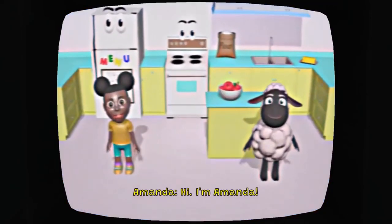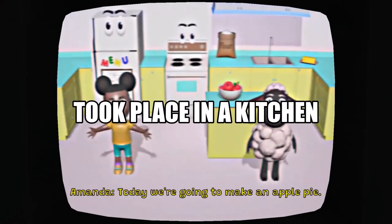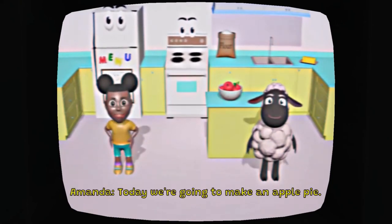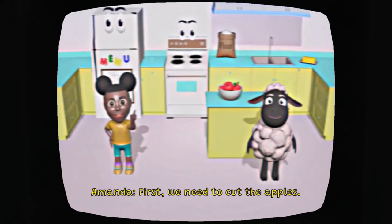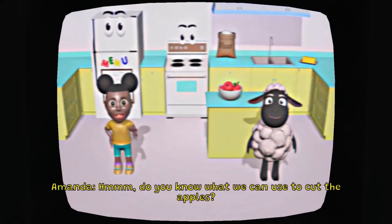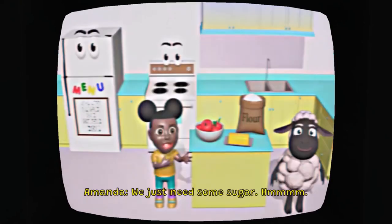Hi, I'm Amanda, and I'm Wooly. Today we're going to make an apple pie. My favorite is peach pie. Today we're going to make an apple pie. First we need to cut the apples. Do you know what we can use to cut the apples? Good job! We can use a sharp knife.